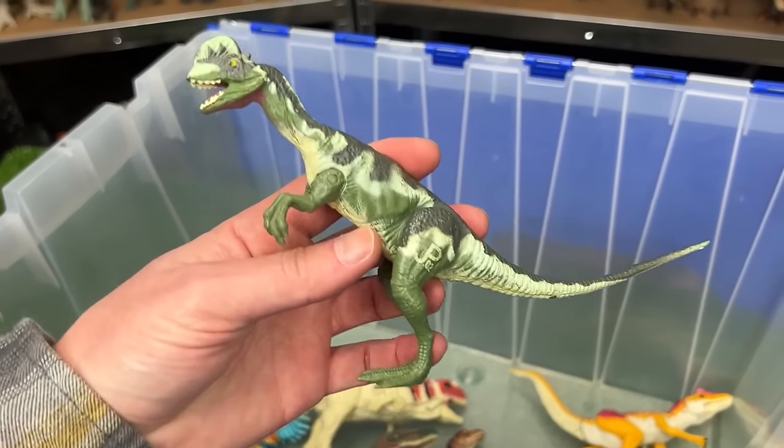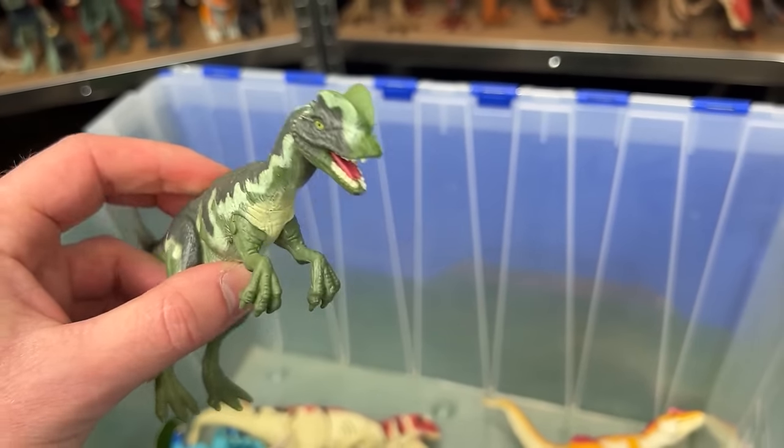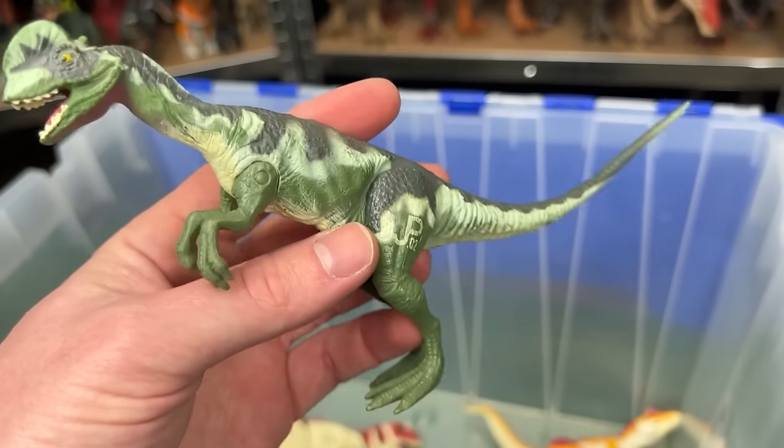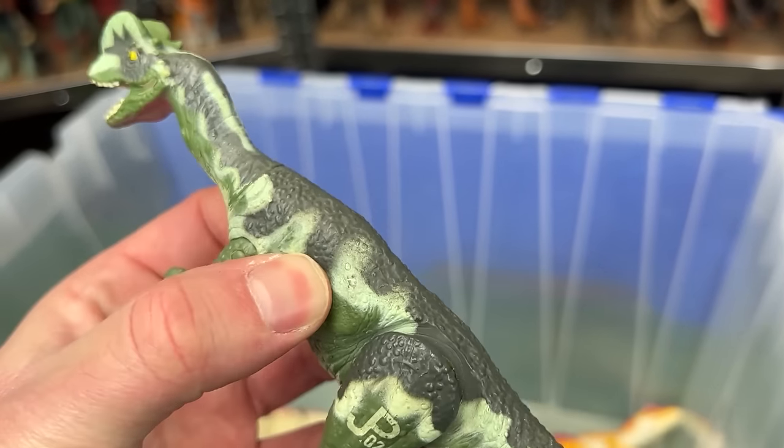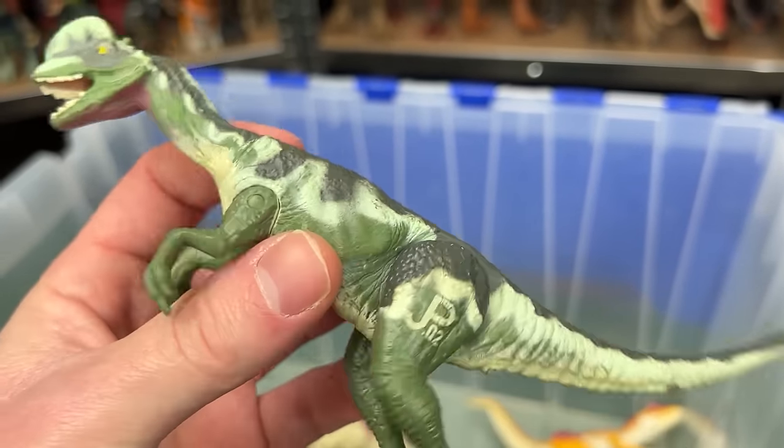Here is a Dilophosaurus figure without the frills. This is JP-02 so this one is a really early figure and it's quite small but it still has the real feel skin and some pretty interesting coloring.